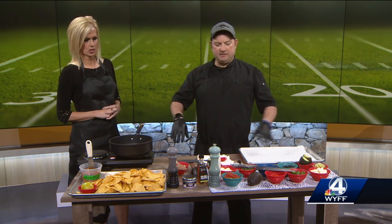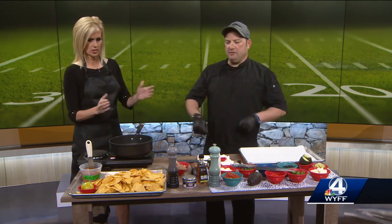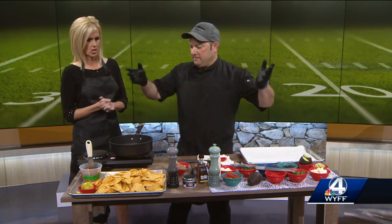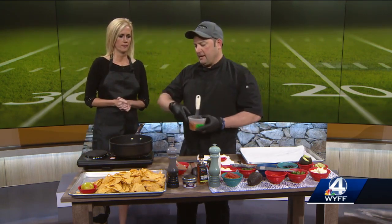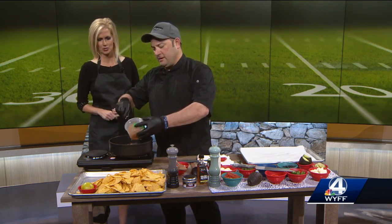So with the sheet pan nacho, it's kind of like a lasagna of nachos — it's layered, with two layers of nachos, so everything's spread out on top. Let's start building. You get a piece from everything. The first thing I want to do is I've got some onions cooking right here, and I'm adding some of our house-made chorizo that we make at the Cook Station.